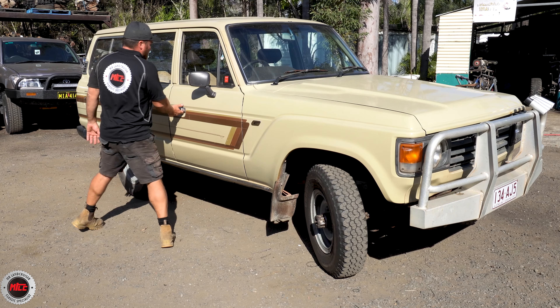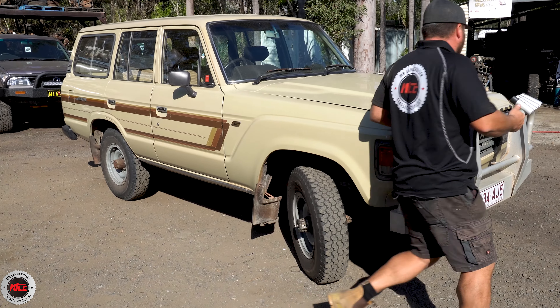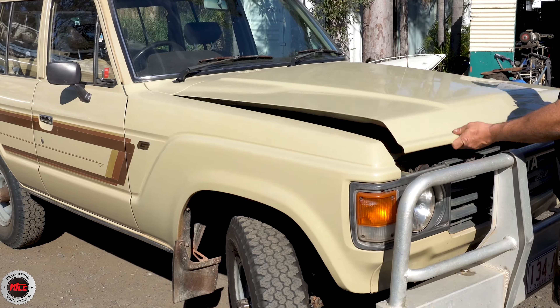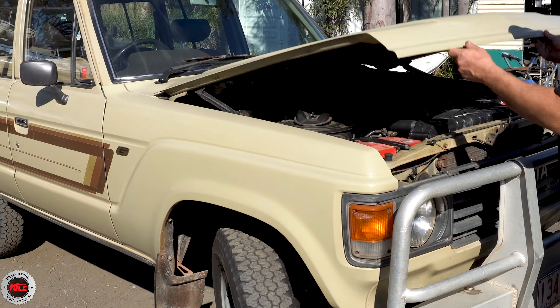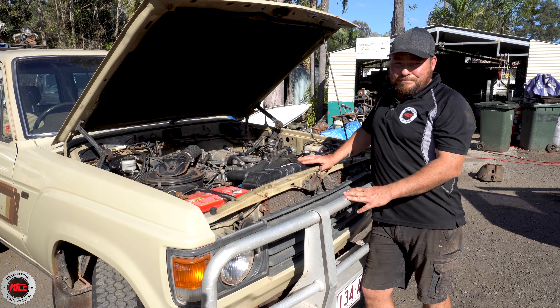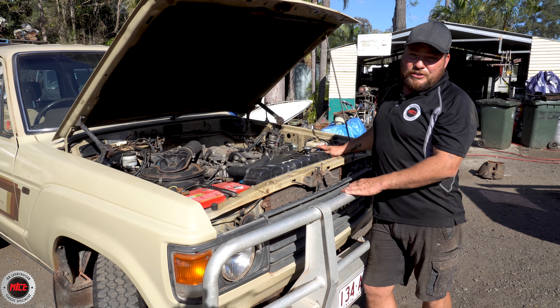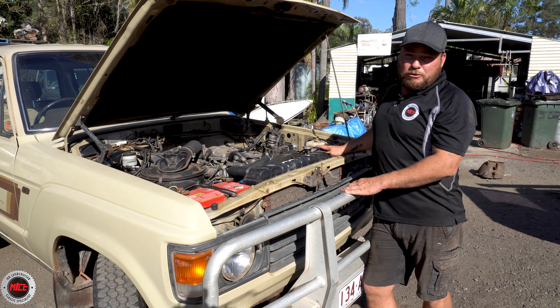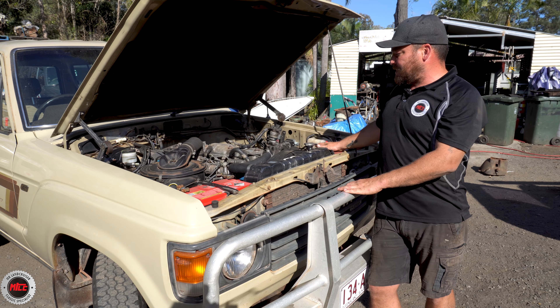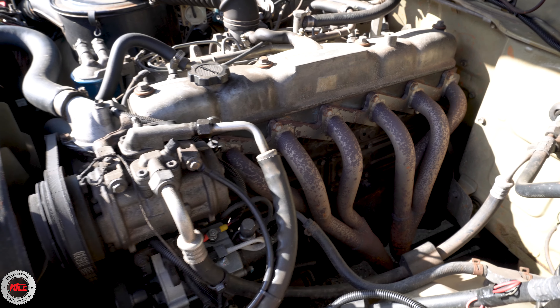Now I've got to show you under the bonnet. This thing is so original — there's only a few little modifications. It's a really good example of what they were like in their day before people started to get involved with more wiring and pull stuff out. Other than a really simple dual battery going on here under the bonnet, which goes through a solenoid switched by the ignition, nothing much is going on.